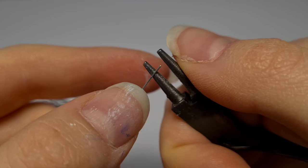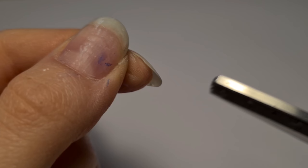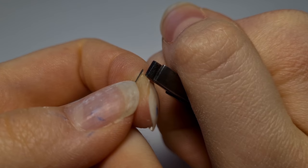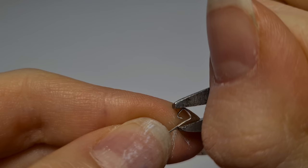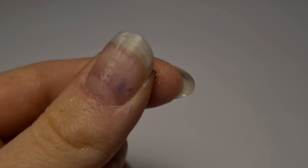Next part we'll be making is a jump ring. It's as simple as taking a round nose pliers and just bending your wire around that. Then snipping it off so the ends meet. And these you'll need three of. We're also going to be needing a triangle piece. To do that, we're going to bend the wire into a triangle shape and make it about the width of your ribbon. Again, snip it off so the ends meet. And you will need two of these.